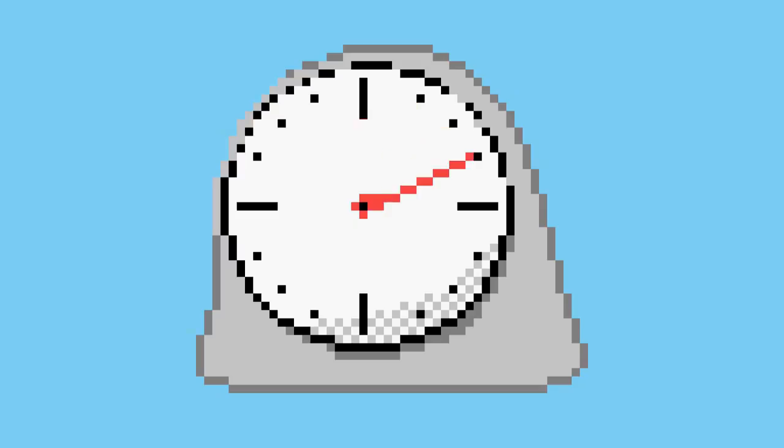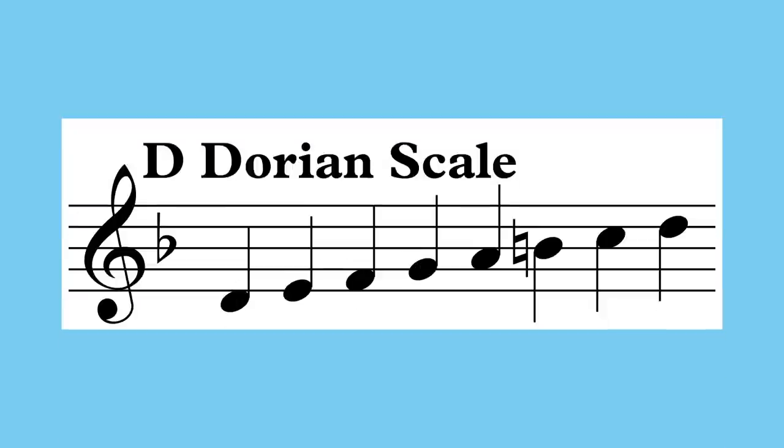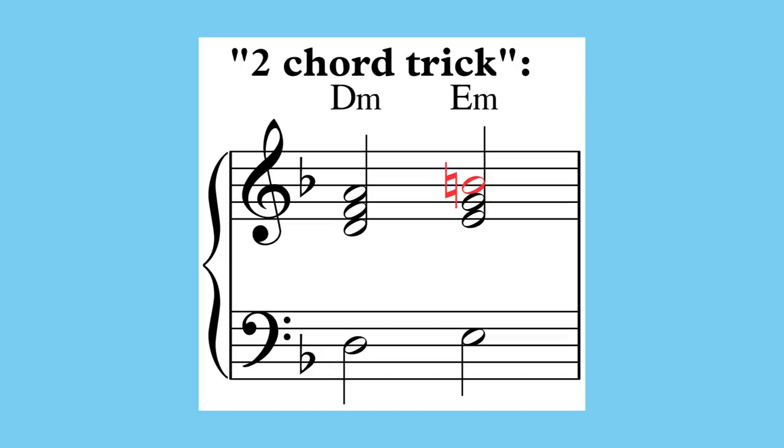This is Music Theory Minute, a weekly series diving into a monthly topic. This month we're talking about capturing the sound of specific scales. Last time, we saw how to capture the sound of the Dorian mode with an alternating two-chord vamp. This technique works for capturing the sound of any scale, even ones beyond the modes of the major scale.